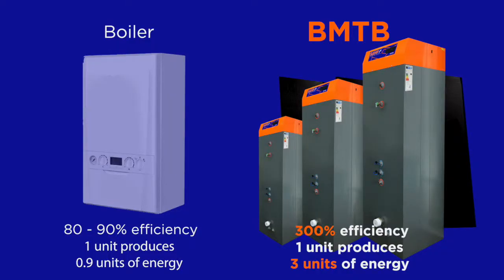A lot of you probably know that a boiler might be 80 or 90% efficient, meaning you put one unit of energy in, you'd get 0.9 units out — 0.1 would go off into the atmosphere. With us, we're about 300% efficient. So you put one unit of energy in, you get three units of energy out. And that's really where the cost savings start to come in.